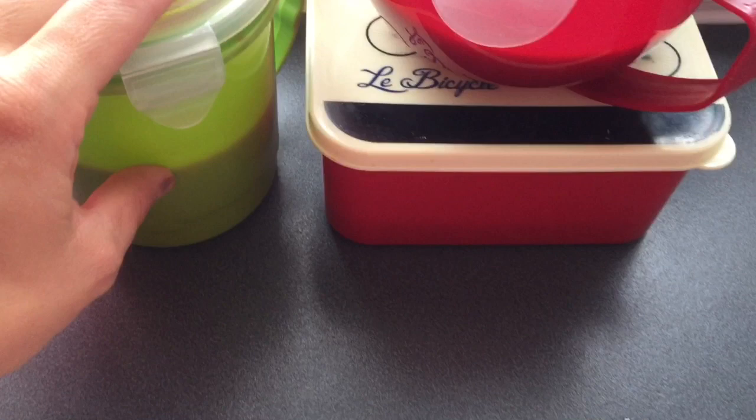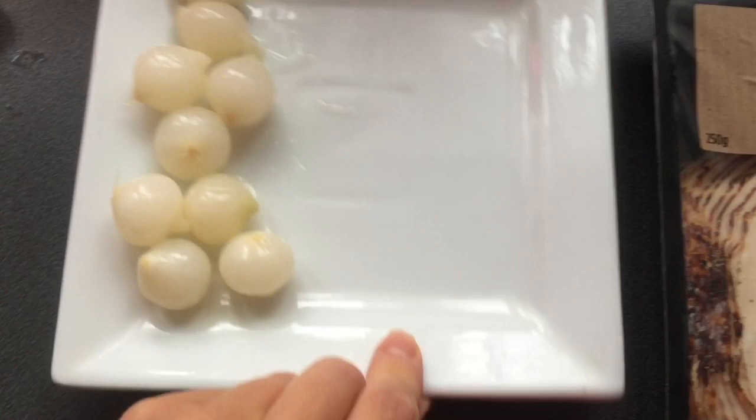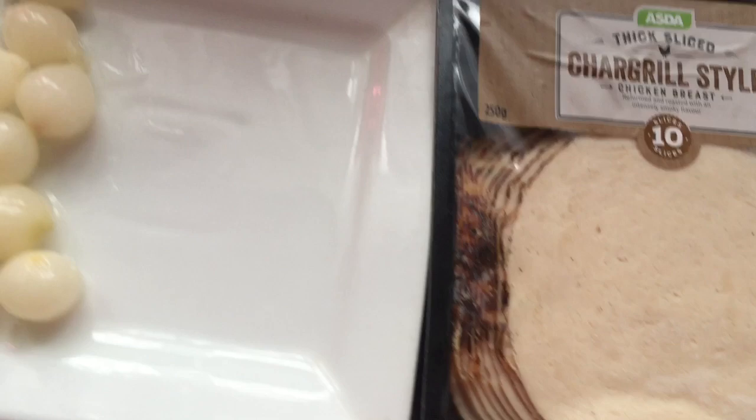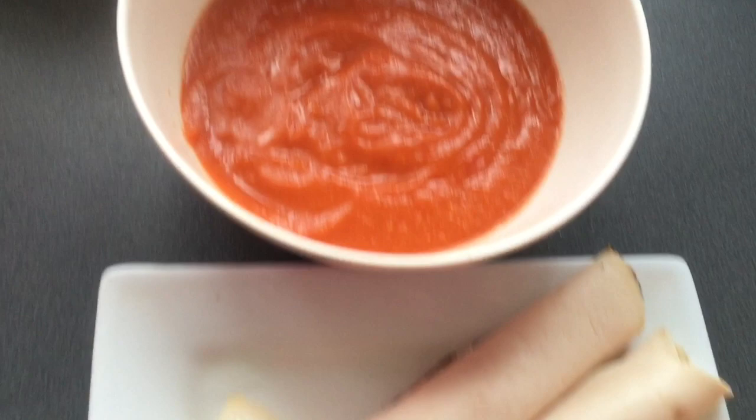I managed to get four lunches out of that soup - great! I've put them in Tupperware and one is in the microwave warming up now. I'm going to have some char-grilled style chicken breast from Asda - I'm pretty sure it's free but please check for yourself. I've got a cup of tea and my water bottle. Lunch - so excited to tuck into this!